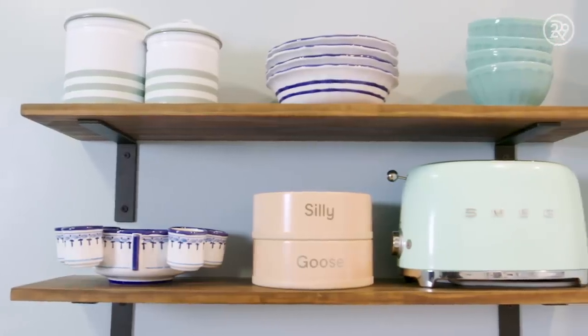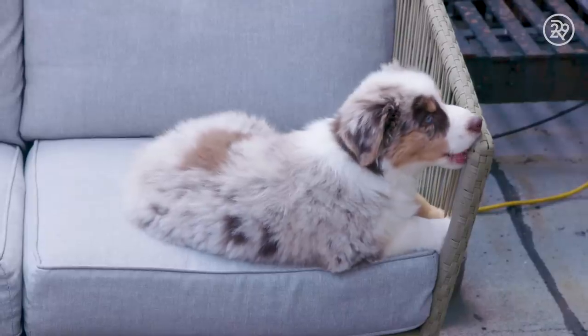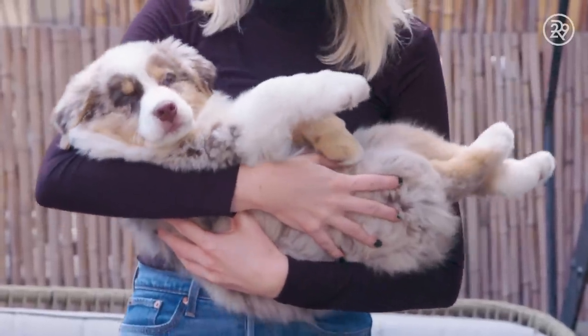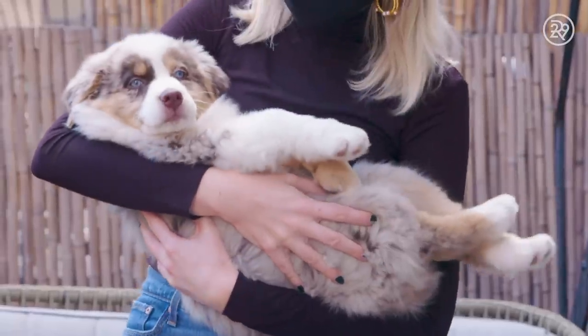Having a new puppy is great. We've had her for two and a half weeks now and it's been a whirlwind. We're fortunate that we can work from home. Sleep is a commodity for sure — we haven't slept in two weeks. We started working from home pretty early on into the pandemic, actually on my birthday.